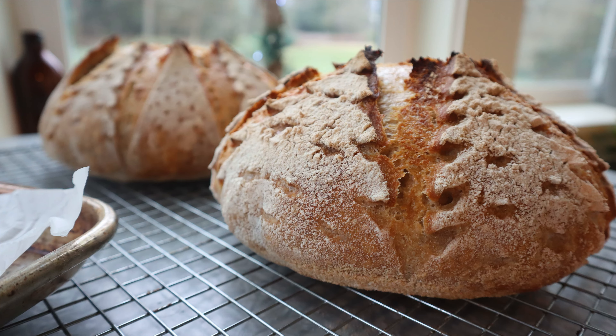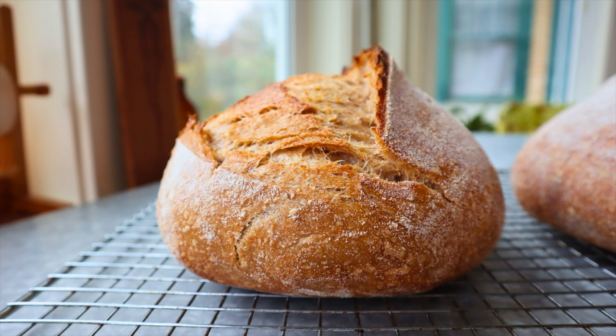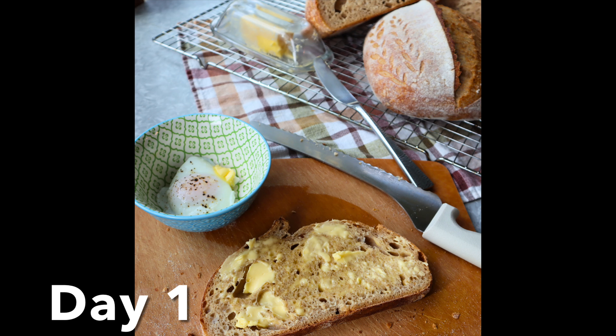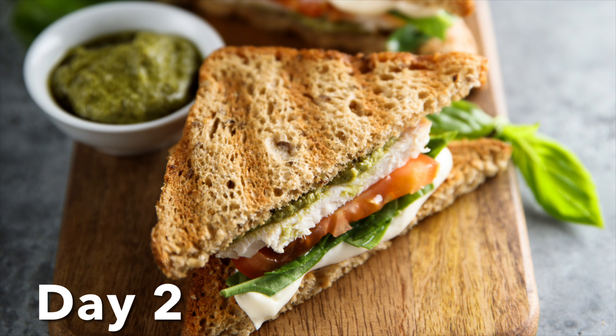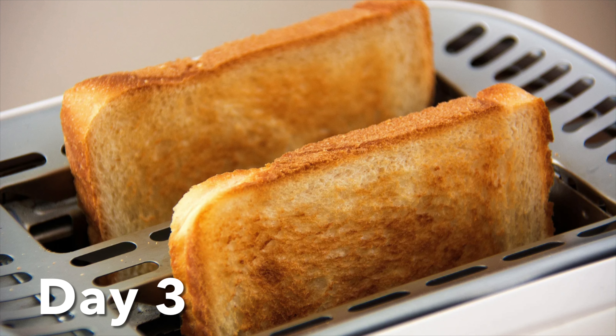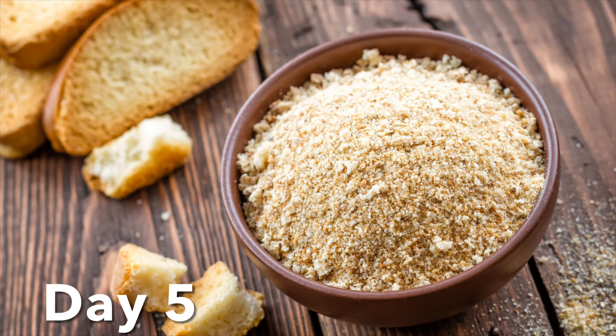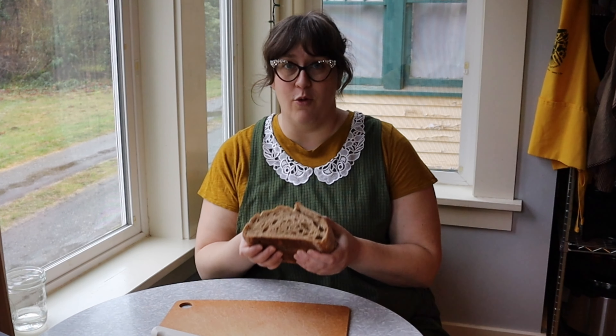This loaf of bread that you spent so long on doesn't have to just be what it is. It doesn't have to be a beautiful boule or batard that represents all your life's work. It can definitely be a loaf of bread that tastes great the first day, sandwiches the second day, toast the third day, casserole the fourth day, breadcrumbs on the fifth day — and that's all still good. Your bread is not going to waste.